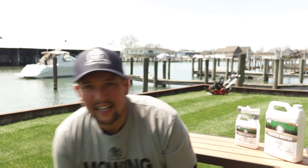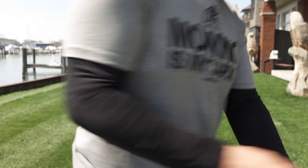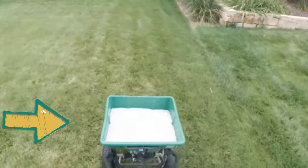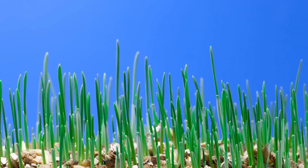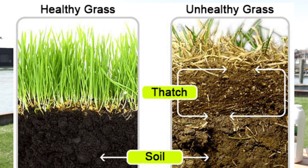Thatch is also a food source for soil microbes, which are the key components to having a healthy lawn. But there is a flip side. This matter can build up and become a problem — and it's not just because you're mulching your lawn, that's part of it. When we're putting excessive amounts of nitrogen and fertilizer on our lawn, we're getting excessive growth. Our shoots and grass grow bigger, and now we get plant debris around the base and crown of the plant — that's what thatch is.